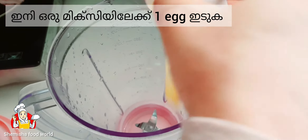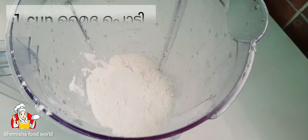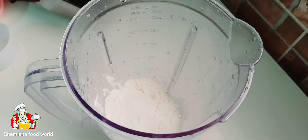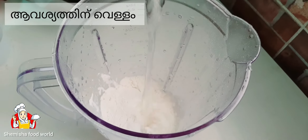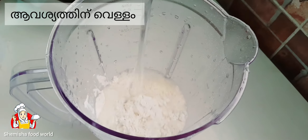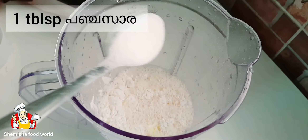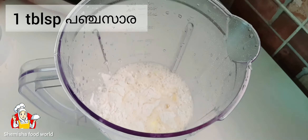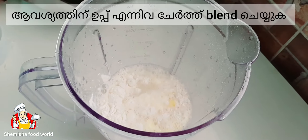In a blender jar, add one egg, one cup of all-purpose flour, and water as needed. Add one tablespoon of sugar, salt as per taste, and blend it.